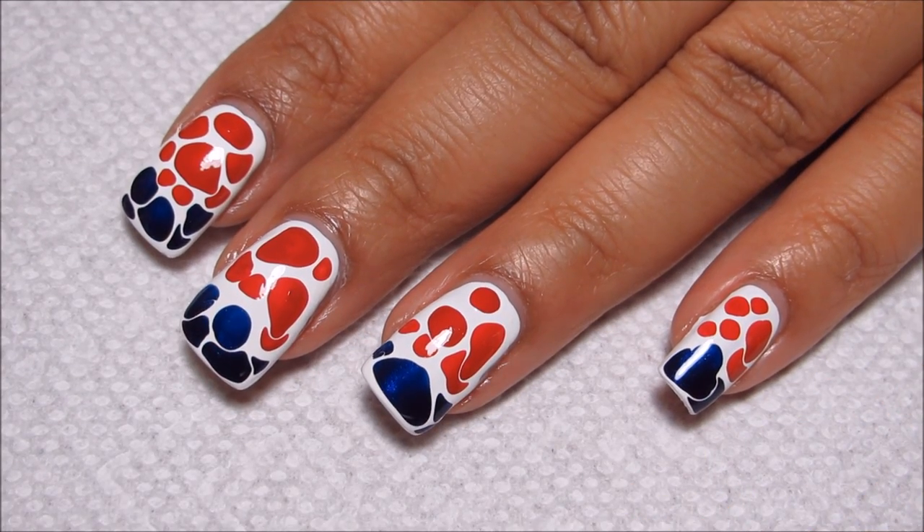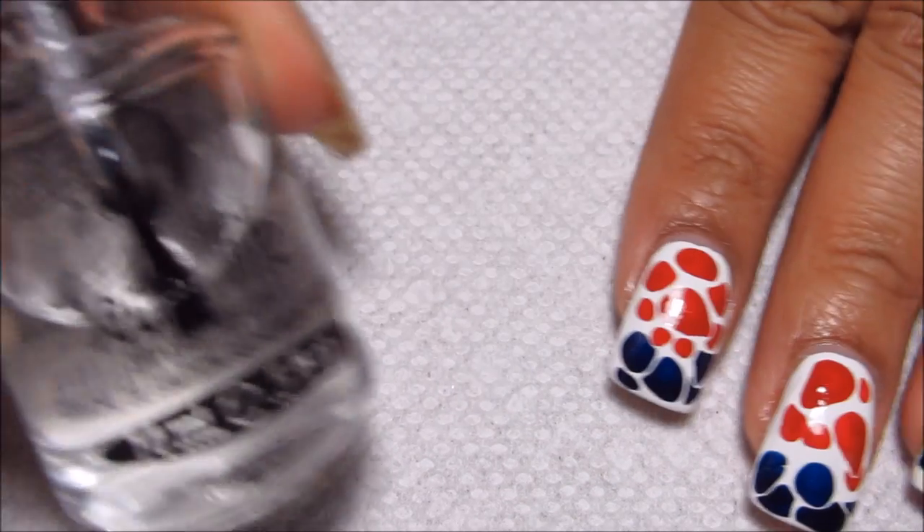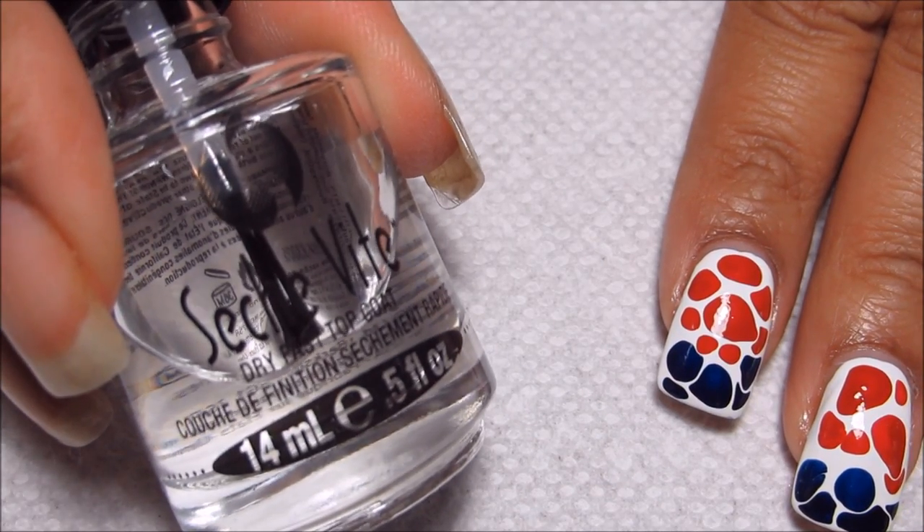You want to give it time to kind of set since it's a really thick layer, so you don't smear it when you put top coat on. Then I'm going to finish with Seche Vite.